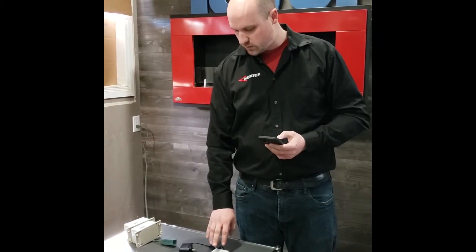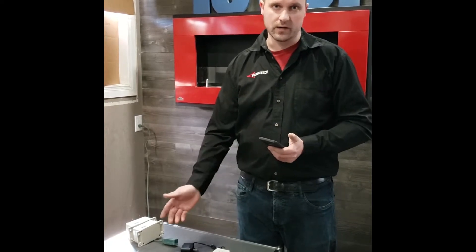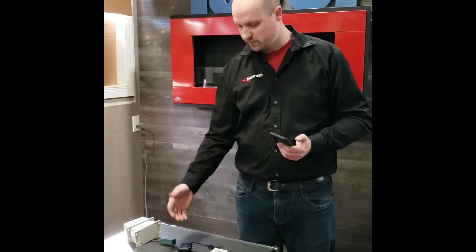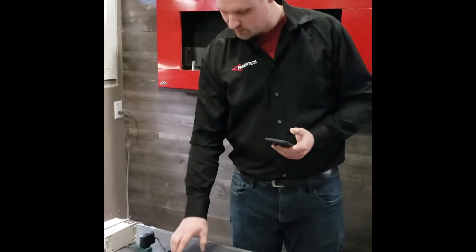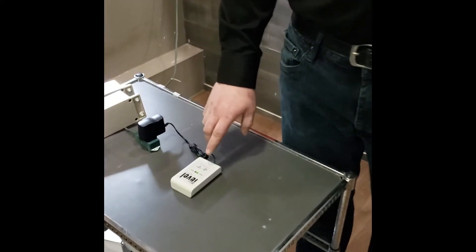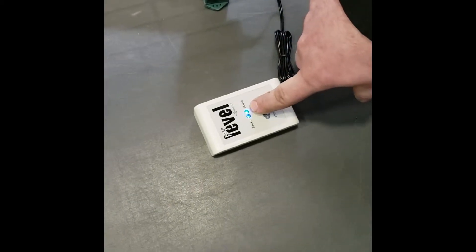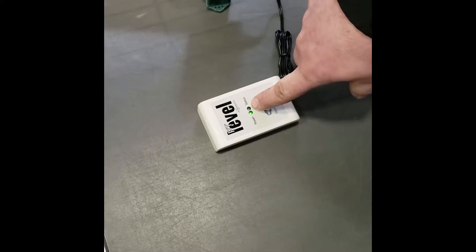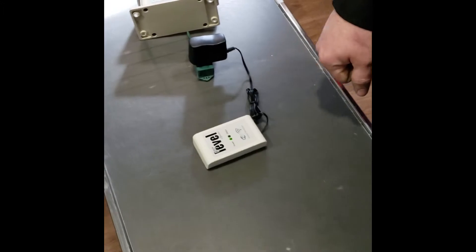Whether you're installing a new one, you would plug it in anywhere that you have Wi-Fi signal within your house — you can hide it somewhere, put it by a router, whatever works. Here I'm just going to indicate how to plug it in, just like that. You should let it power up; you'll see a power light and a blue status light.